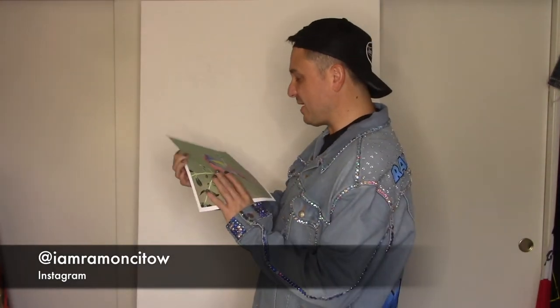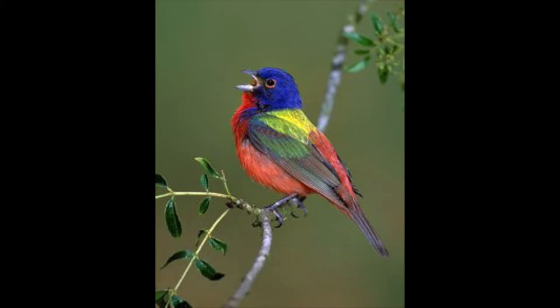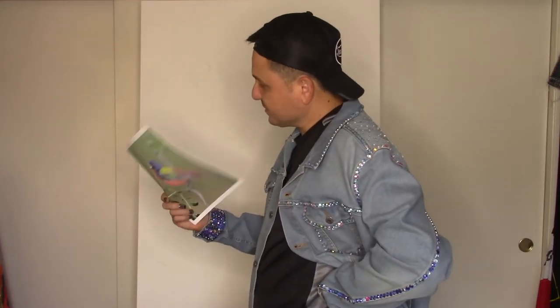This bird — I didn't even know they existed. They're called the Painted Bunting Bird. It's in the cardinal family. It lives in North America. It's not an endangered species, but it's a threatened species. And they don't get their bright colors until the second year of life, so I guess that's when they reach puberty — which is like a late bloomer.